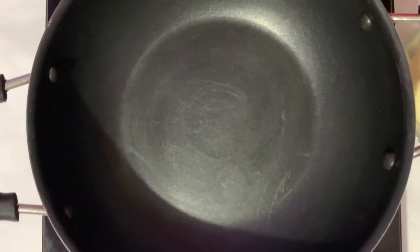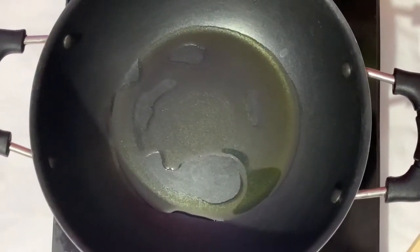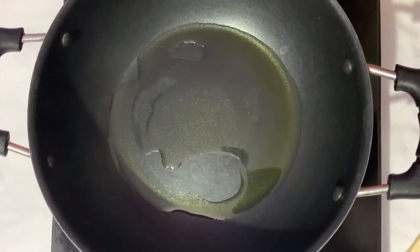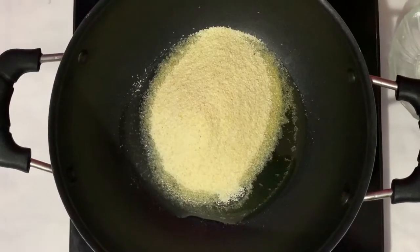So let's start the preparation. First I am going to roast the lava. Add some ghee into the pan. Now add lava. Now stir well.